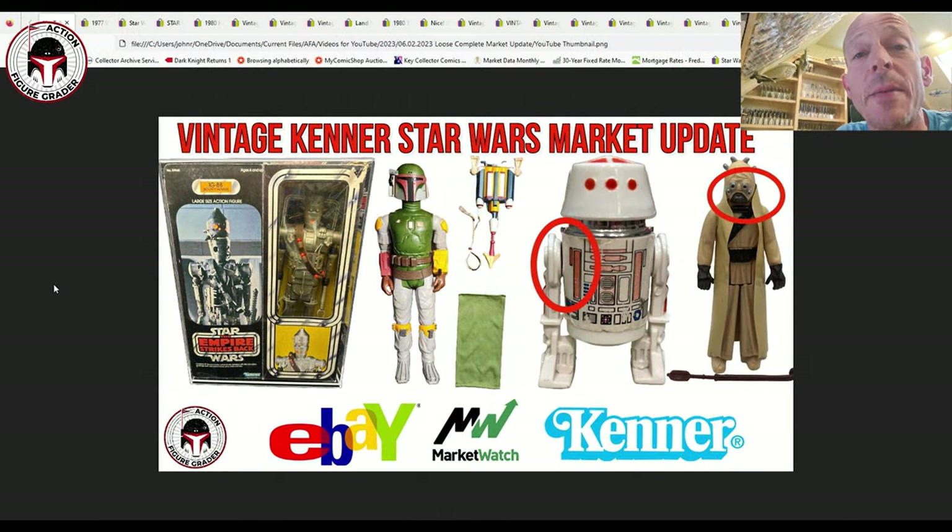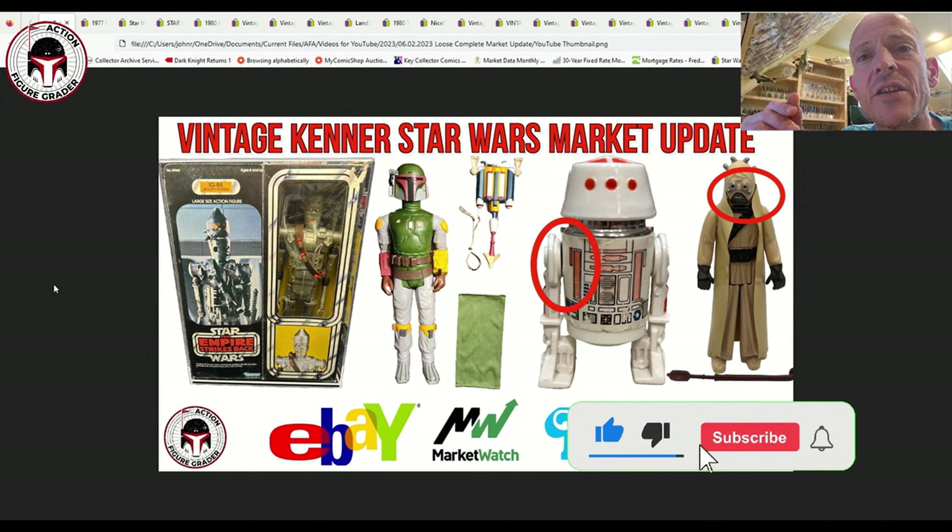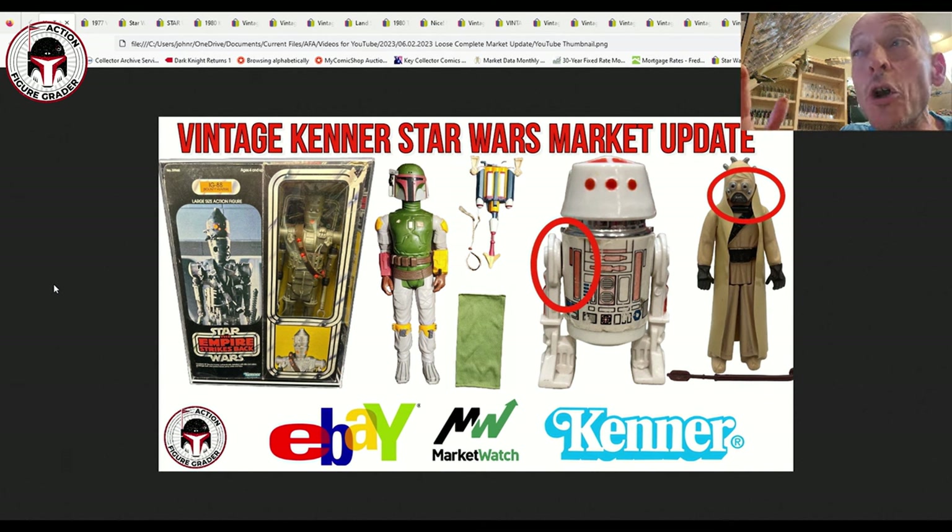What's up YouTube, it's the Action Figure Grader coming back with a loose complete ungraded video. We haven't done one of these in a while and it was time to put together some recent sales for vehicles with either unused contents or 100% complete vehicles. We've also got some 12-inch figures, a red bar R5-D4 in rough condition but a good budget value, and hollow cheeks Tusken Raiders. At the end we also have some loose complete Last 17 sales. With the market a little dicey, it seems like a good time to talk about loose complete figures.